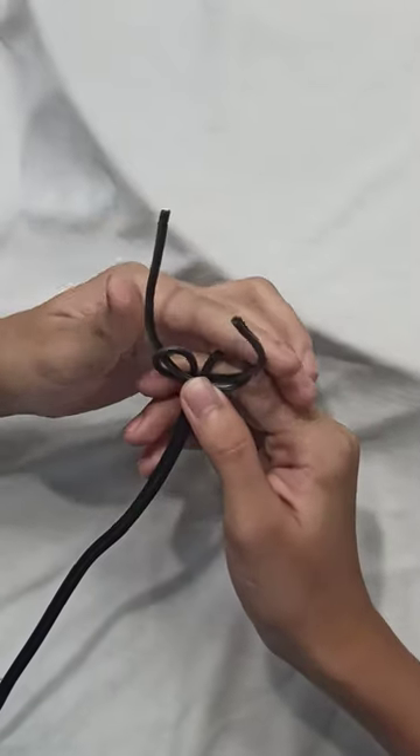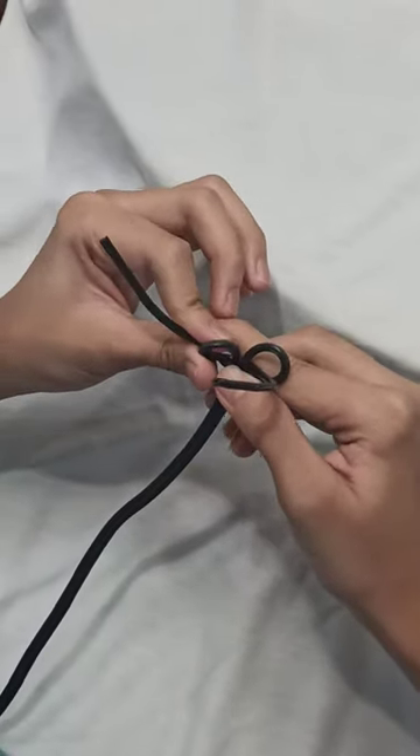That's the procedure in making an underwriter's knot.